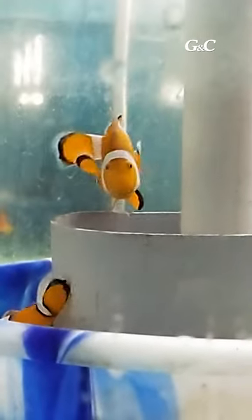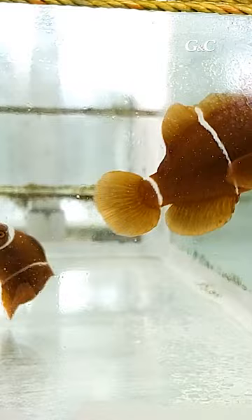This Nemo clownfish is very famous in the aquarium industry. How to breed the clownfish — in this short video.